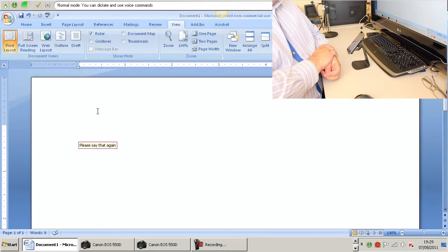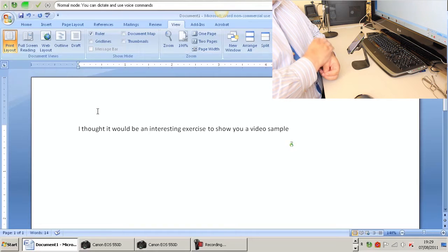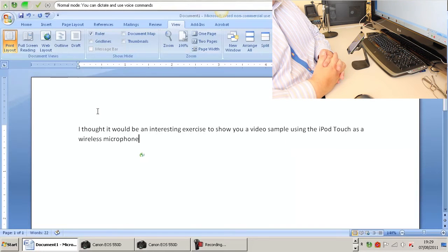Hello. I thought it would be an interesting exercise to show you a video sample using the iPod Touch as a wireless microphone for Dragon NaturallySpeaking version 11.5. Full stop.